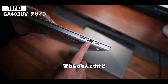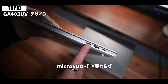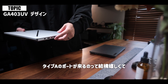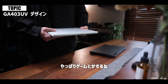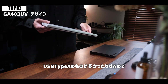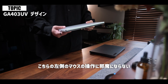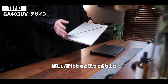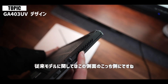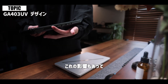反対側はUSB Type-Cは1ポート変わらずなんですけど、USB Type-Aが1つ減って1つだけになりました。マイクロSDカードは変わらずといった感じです。この左側にType-Aのポートが来るのって結構嬉しくて、やっぱりゲームをするときにマウスのレシーバーなどUSB Type-Aのものが多かったりするので、左側のマウス操作に邪魔にならない位置に来てくれたのは嬉しい変化かなと思っております。